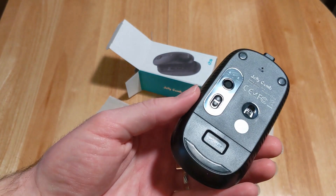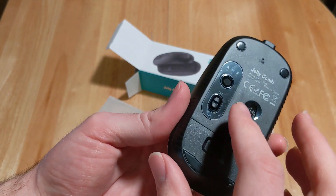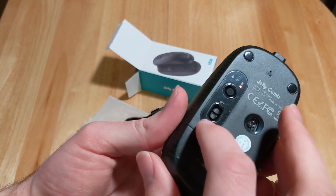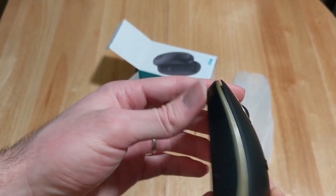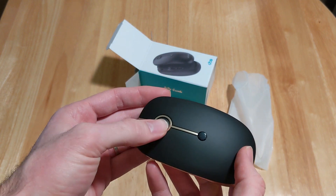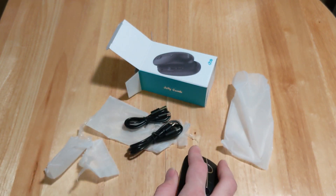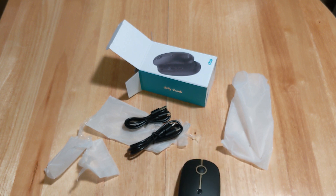You can also use a Bluetooth function, so I don't think you even need the adapters if you have a Bluetooth connection. It's just an on/off switch, it looks like it's already charged, and you can see the thickness of it — it's pretty smooth with pretty quiet clicking.